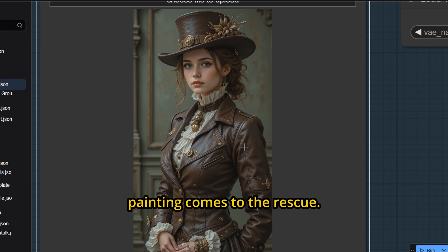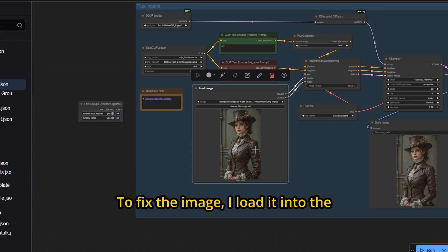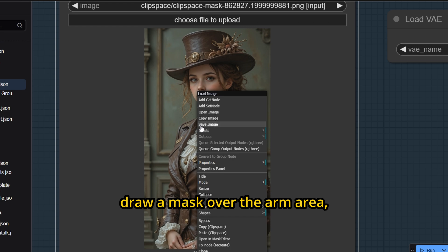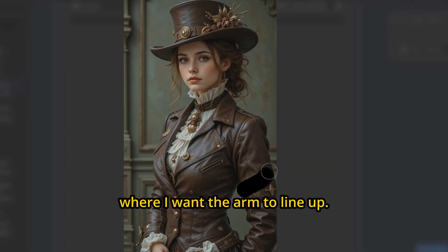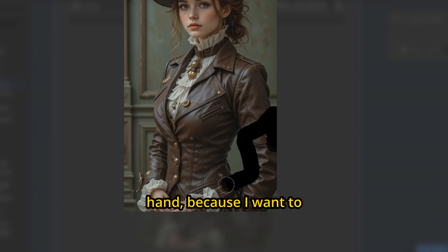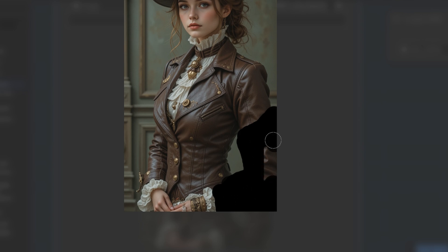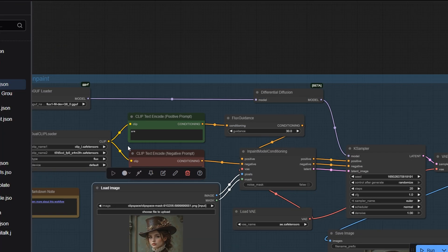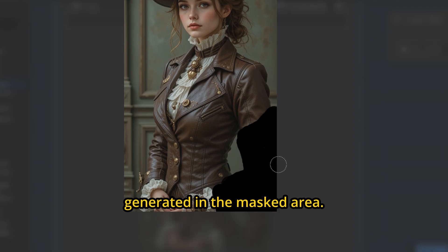This is where Flux In-Painting comes to the rescue. To fix the image, I load it into the in-painting workflow and draw a mask over the arm area, including the new section where I want the arm to line up. I carefully draw the mask near the hand, because I want to include the ruffled cuff near the hand. For the prompt, I simply use the word: arm. That's all I want generated in the masked area.